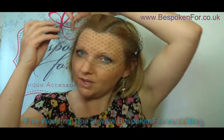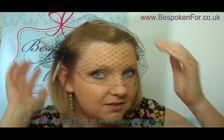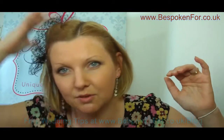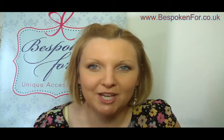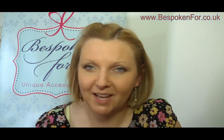This veil is black, but you can have any colour you like — the veiling is available in many different colours and we can normally colour match to your wedding. Another option if you don't want the veil across your face is to push the comb in on the same side as the feather details to create a side hair piece. I hope that's given you a few options. They're a really versatile accessory and we can make them to really suit your hair. I'm Jenny Bush — visit my website www.bespokenfor.co.uk or subscribe to my videos on YouTube. Thank you for watching.